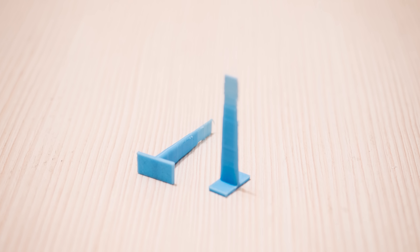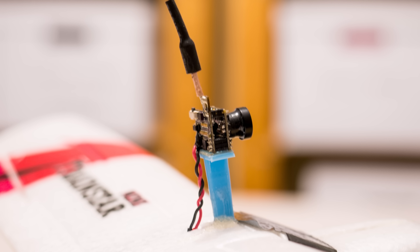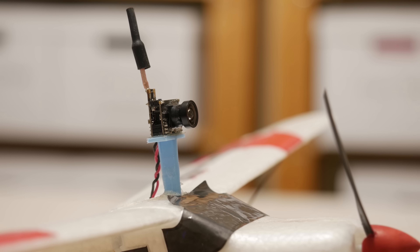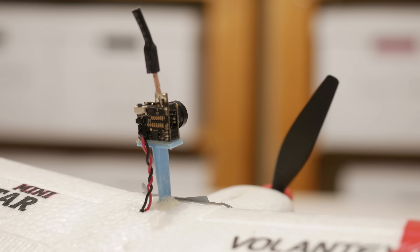Once I printed out a rather simplistic but apparently effective mount for the camera, things started moving in the right direction. Mounting it on the plane was as easy as gluing it on there, and it is holding up pretty nicely, to be honest.